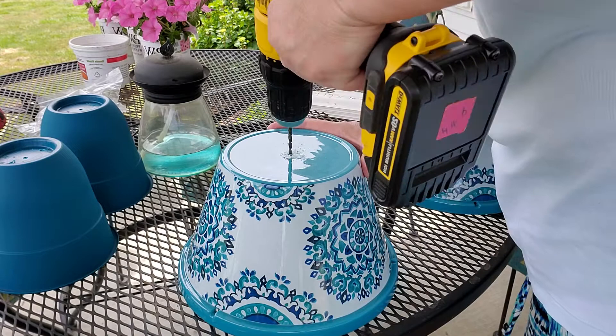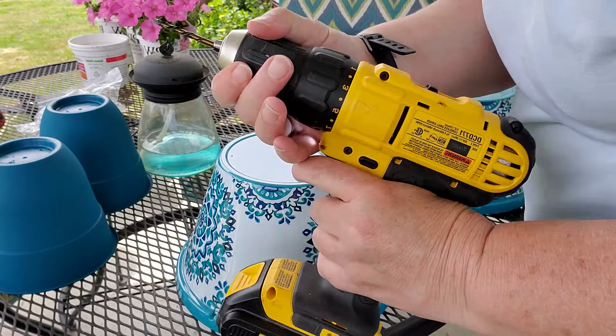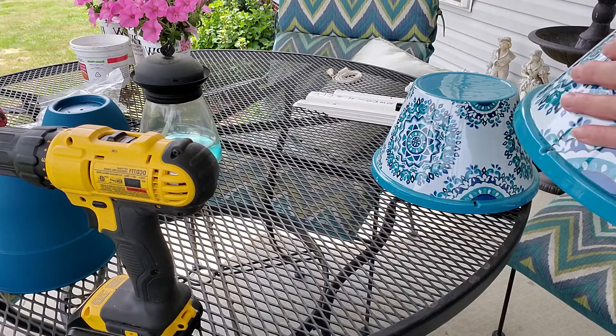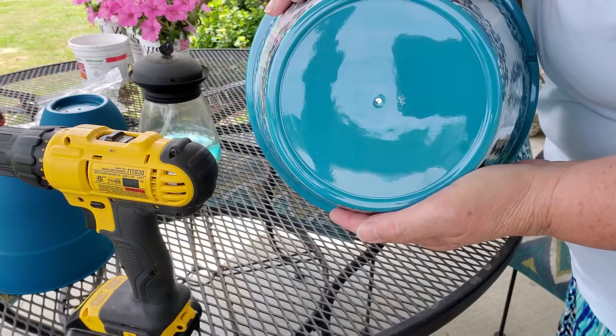Got stuck in there. I'm not all the way through and my drill bit is slipping. I got it good and tight. There we go — topped through then, didn't it? So I'm not sure that that's enough drainage for that big pot.